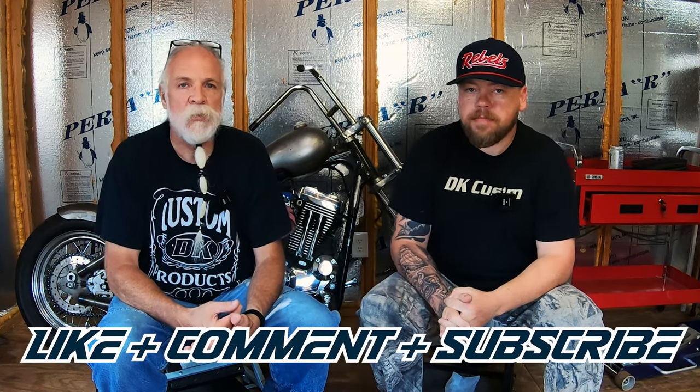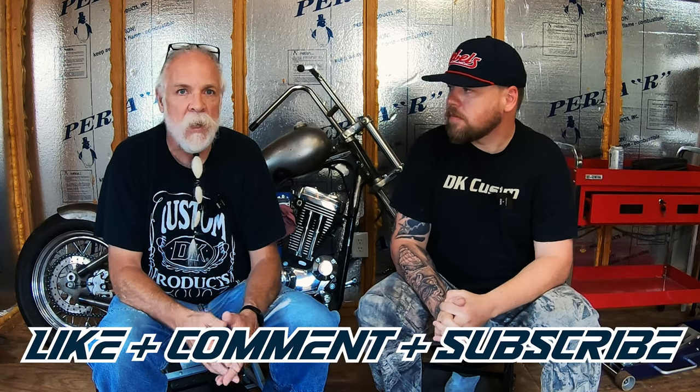Before we get into this video, if you could please like, comment, and subscribe to the channel, we would appreciate it. It helps us out a lot.